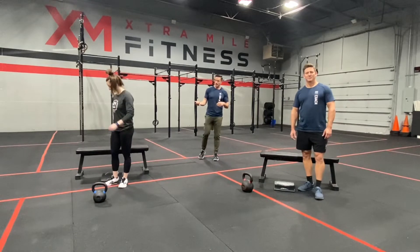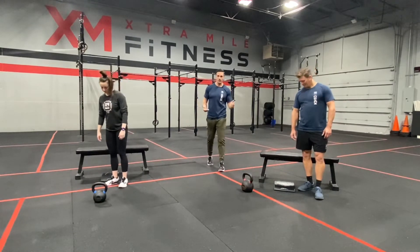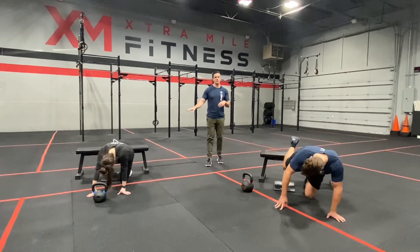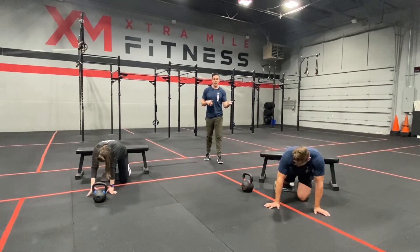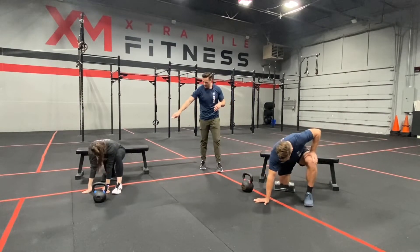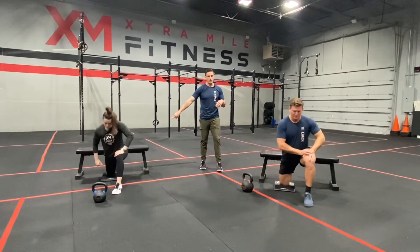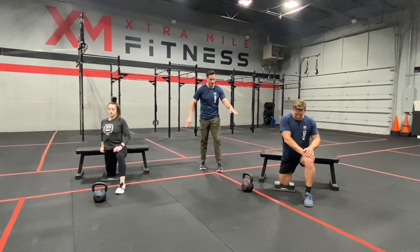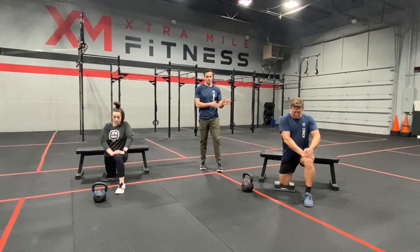What we're going to start with is what we call our couch stretch. Coach Krista and Coach A are going to get into it — they're doing it off a bench. It got its name because you can do it off a couch or off the wall. We're going to get our knee as far back against the wall as we can. If we're on a wall, it should be touching. But for a bench or a couch, get it back as far as you can go.